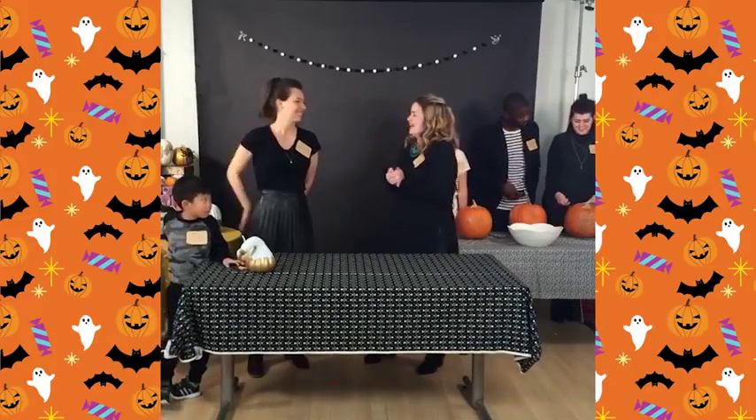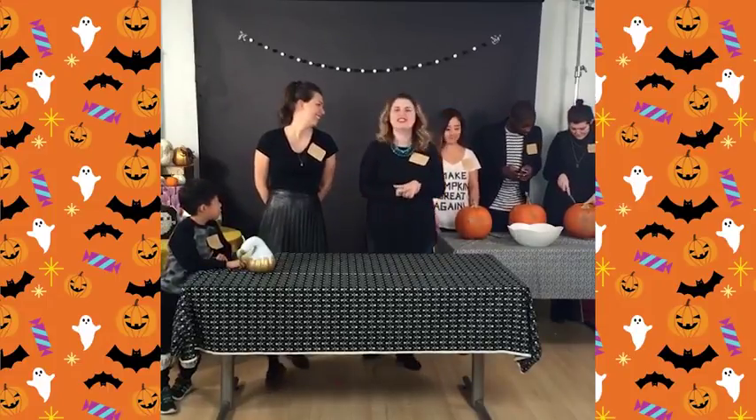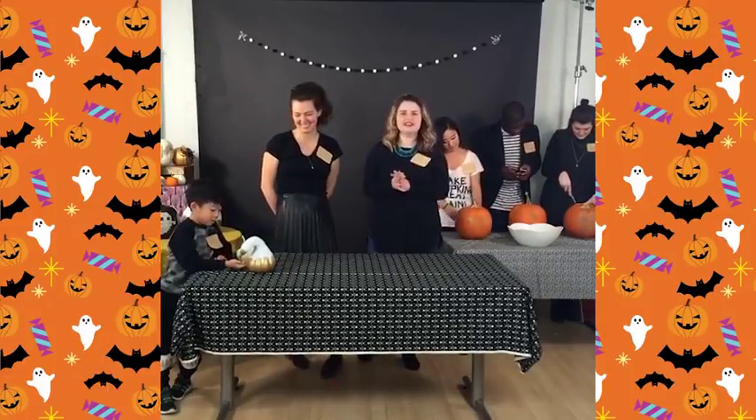We're back! Mandy, how was your lunch? It was delicious. I had chicken fingers. What did you have? I had chicken fingers as well. We're really good at this grown-up thing.